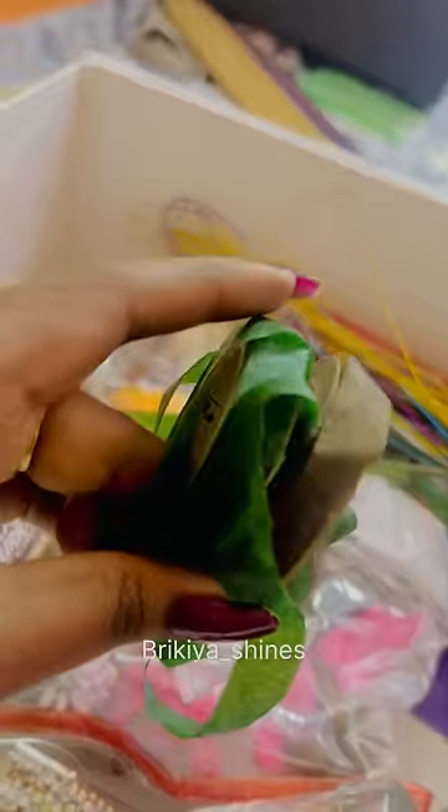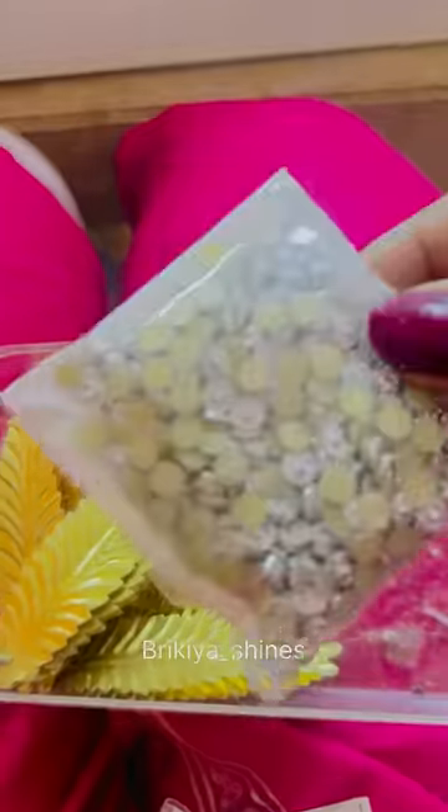I put the kit box in the number. I have different sizes of beads, stones and flowers.